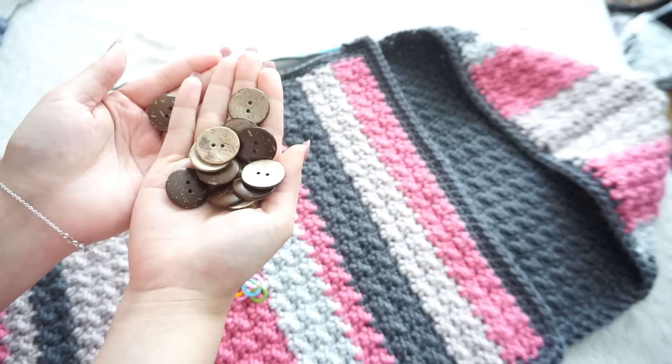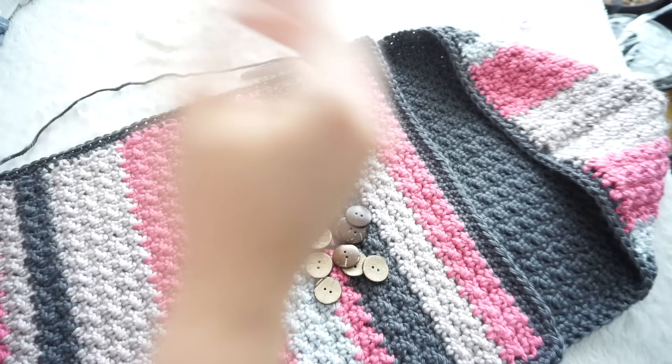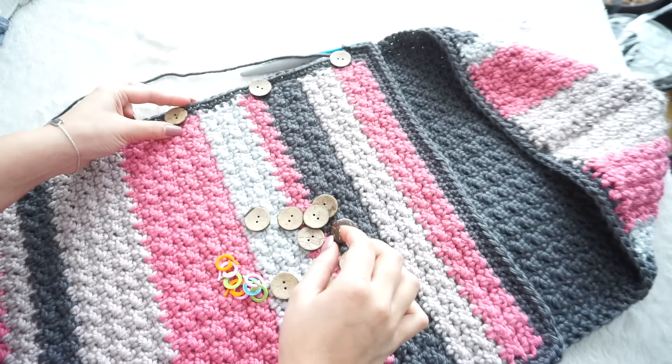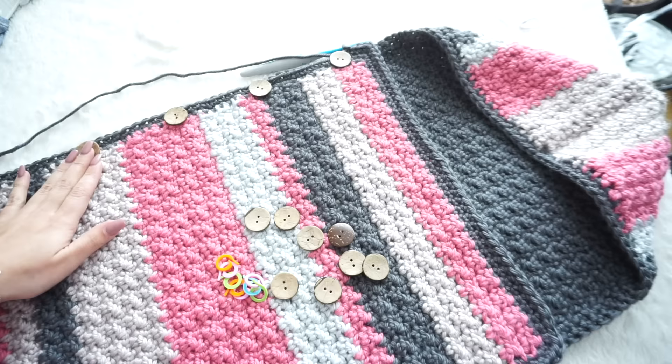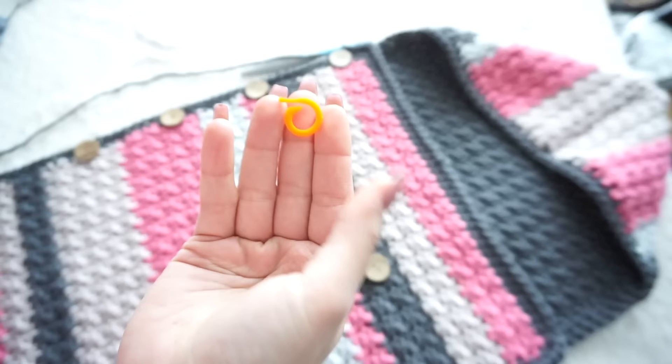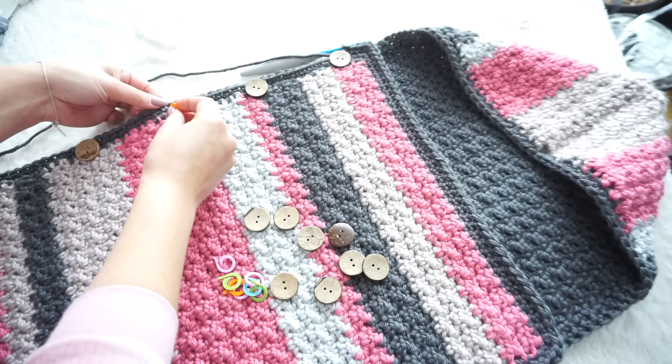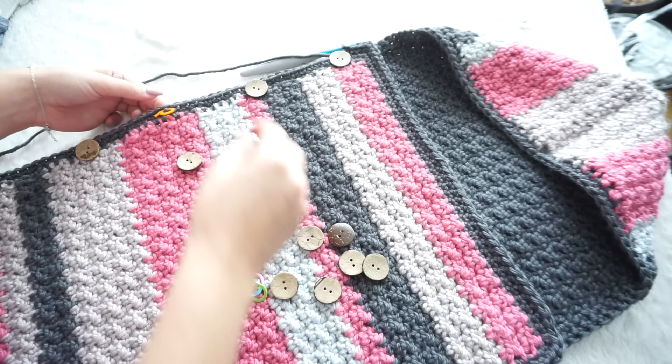Grab your buttons and place them where you want them to be. Play around with placement on both sides. Once you have them positioned, place stitch markers so you know where to make the buttonholes.